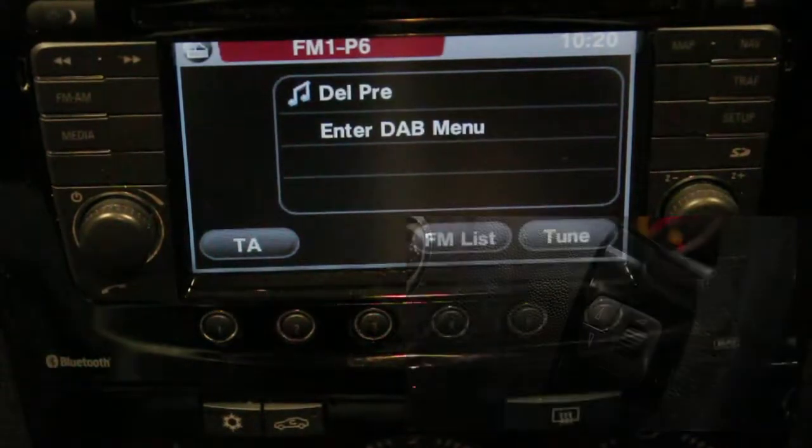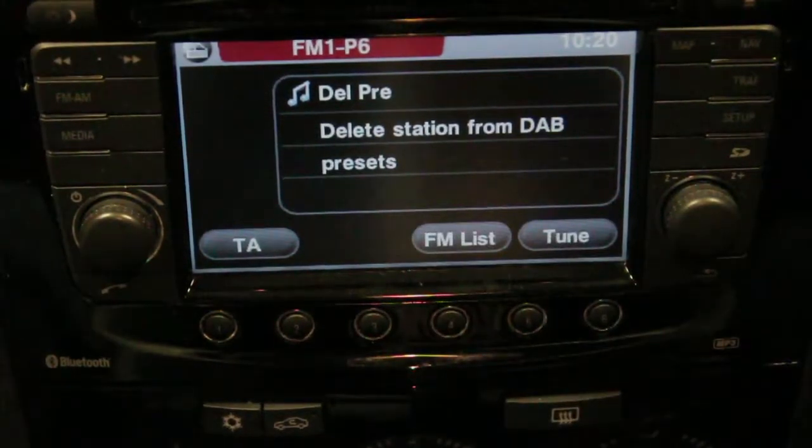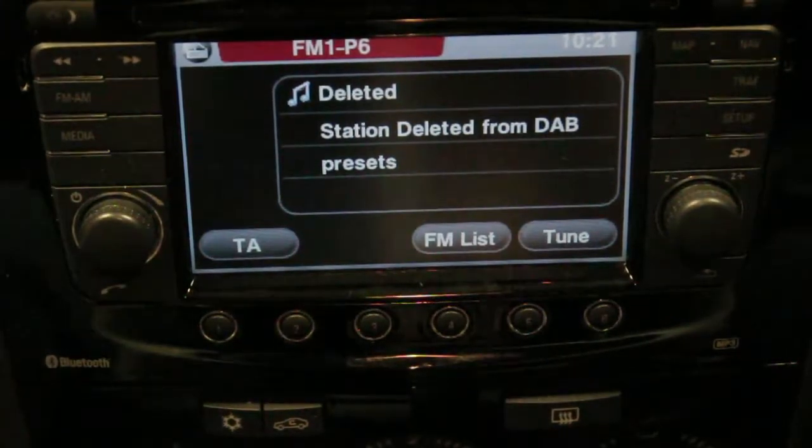Alternatively, to delete a station, press and hold the source button and scroll up to delete preset. This will delete the station from your saved presets.